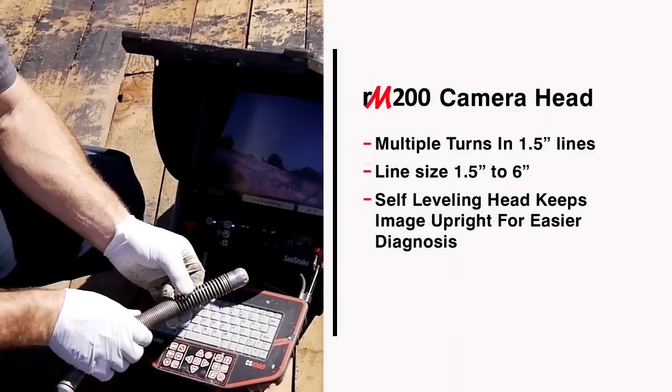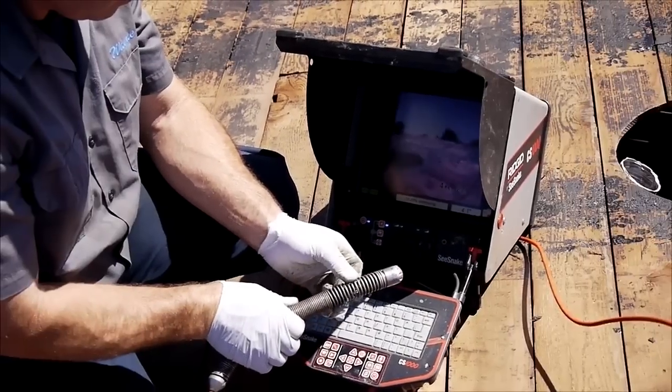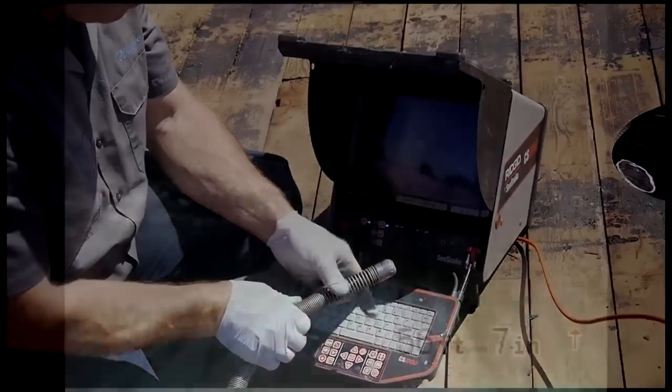Its self-leveling design keeps the image upright as it passes through turns and fittings, making it easier than ever to diagnose the pipe's condition and present the results to your customers.